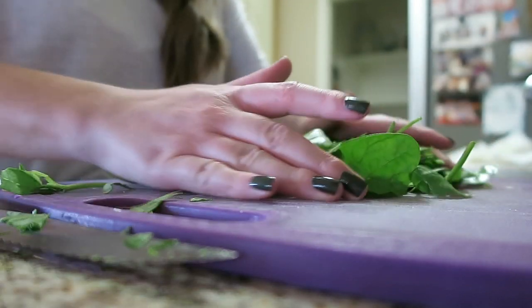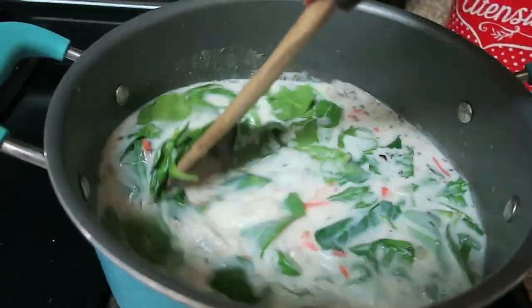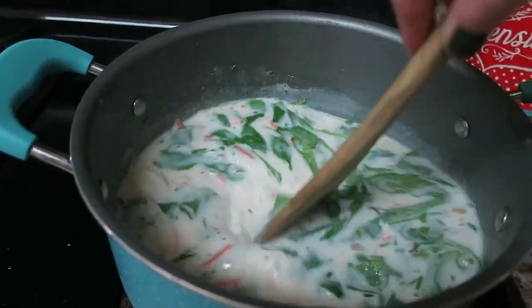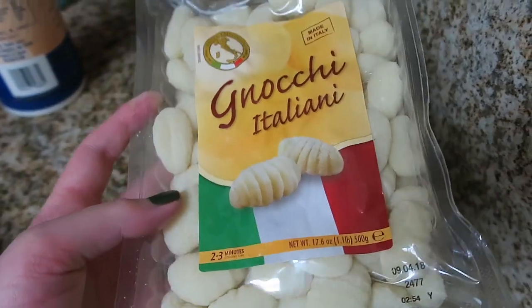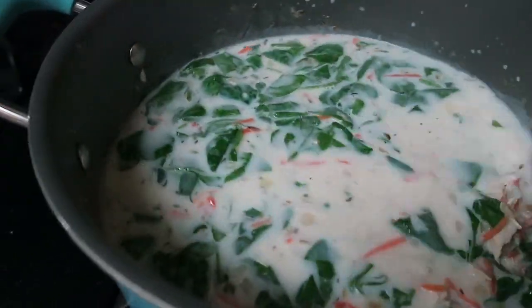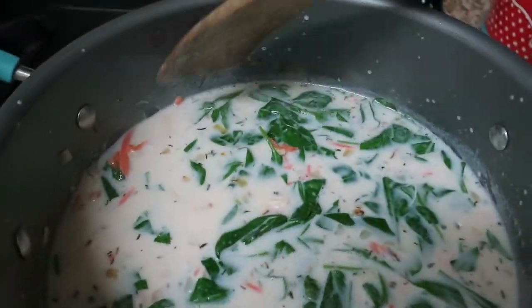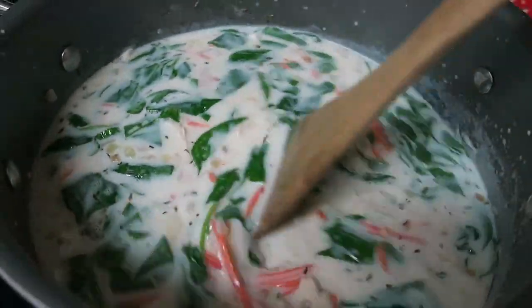Just add the spinach in, and then last but not least add in your gnocchi — this is just a pack I get from Trader Joe's, it's pretty good. And there you have it, that's my chicken gnocchi soup recipe. Well, it's not mine — I got it from Candid Mommy Jenny here on YouTube, I changed it a little bit and made it my own. I'll link her original one down below if you want to see her video.